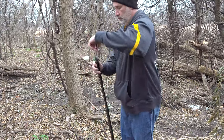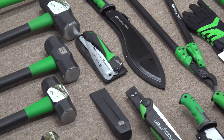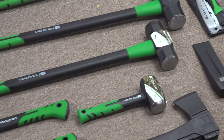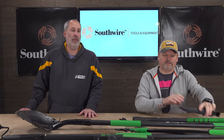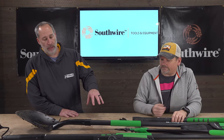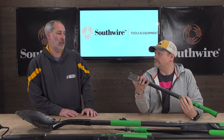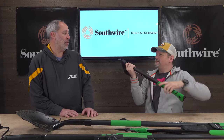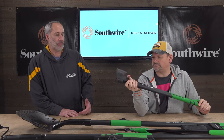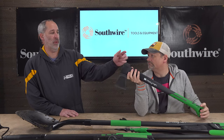They also have knives and machetes. I'm not really a machete guy, but if you're hunting, camping, or walking through brush it's nice to have to clear the way. And on this end of the machete it's got a striker too, which is great. So if you got a wedge and you're splitting wood, you hit it once, split it, put the wedge in, and then hit it with that end.